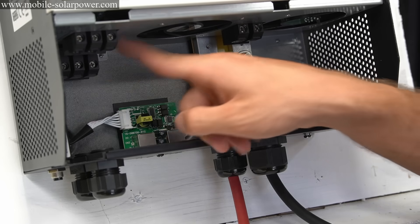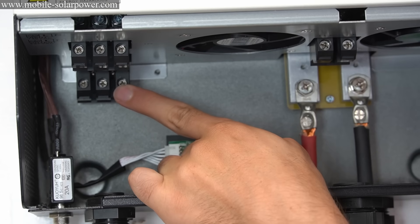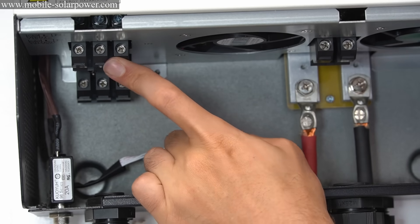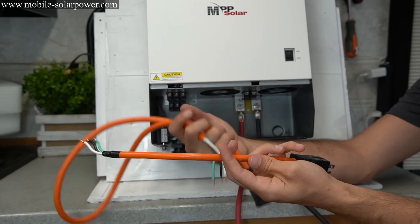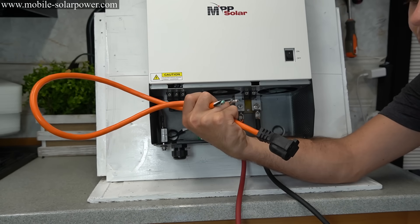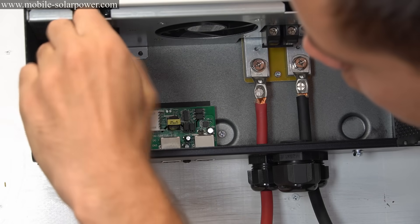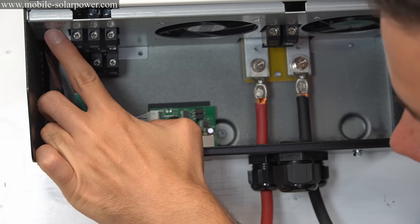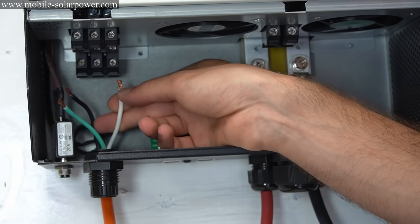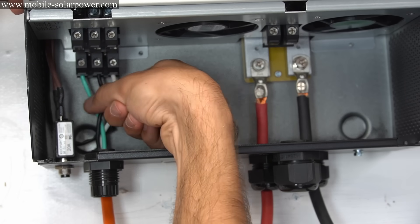Now that we have the battery cables, we can put the AC input and output cables. If you look inside the case, you will see AC input on top and AC output on the bottom. This is where your appliances connect — at the output. If you want grid power, you connect it to the input. You can use a normal extension cable for these. Unscrew the little covers and slip it over the wire. The case will say ground, live, neutral — green is ground, black is live, and white is neutral. After you install them, make sure they are nice and tight.